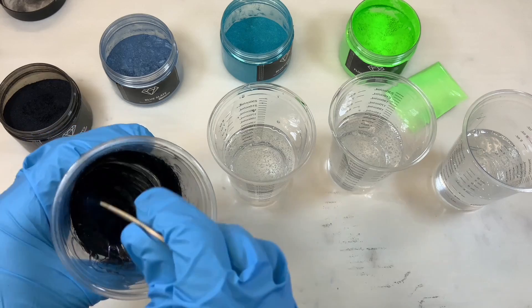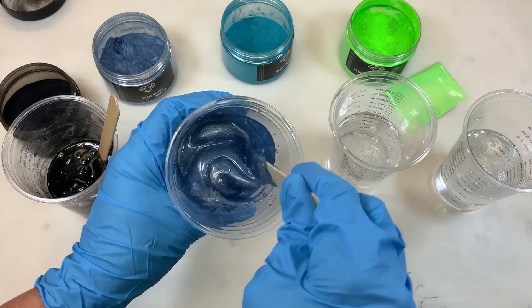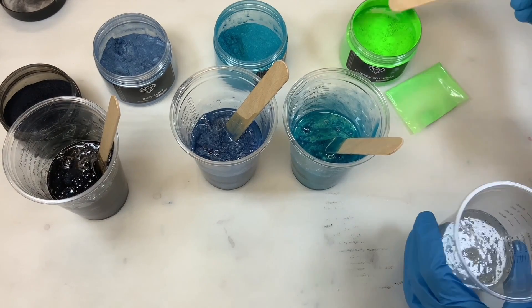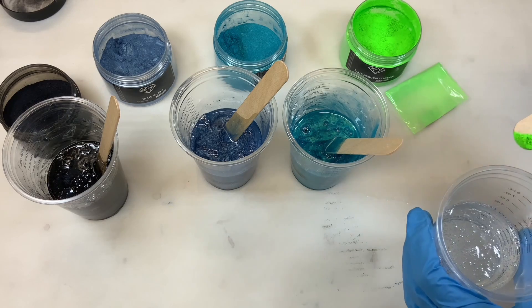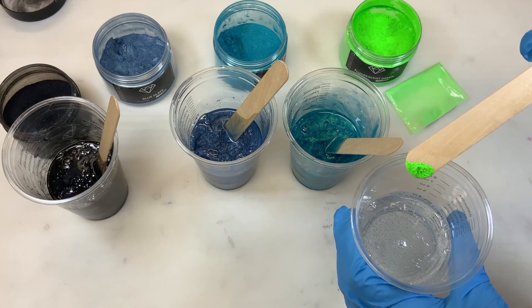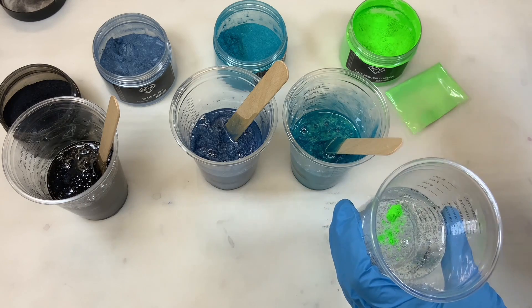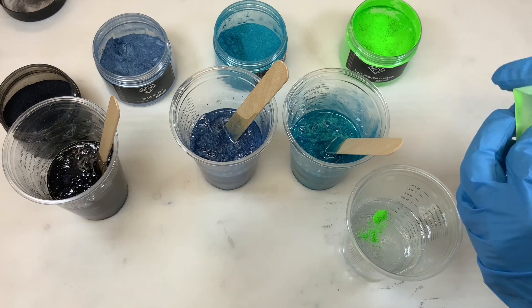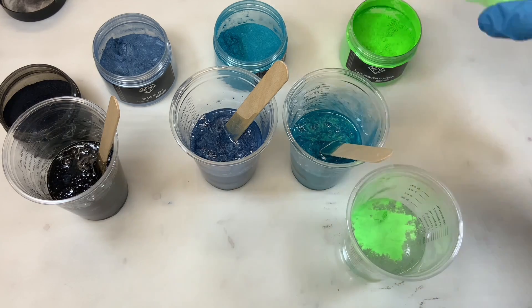You get nice bright colors if you add quite a bit of pigment. For the glow in the dark I use only a tiny bit of the fluorescent green — it's more of a pigment so it's quite thick and can go lumpy if you do too much — but I do put a lot of the glow powder. I'm going to use up the rest of what's in this package because I like it nice and bright.